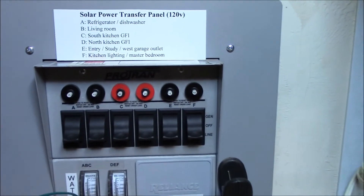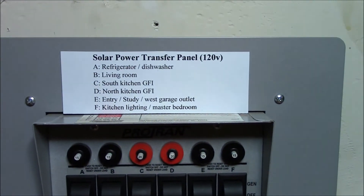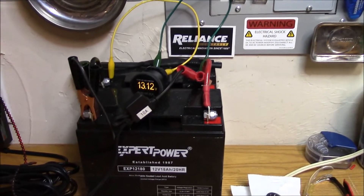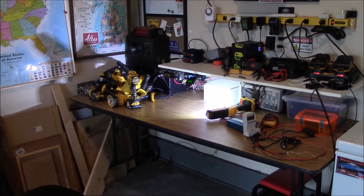So what I had to do is switch off my essential loads on this ProTran transfer panel. I'm buying power from the grid right now. That's one good thing about having these transfer panels — you have the luxury of turning stuff off and doing all kinds of cool things.